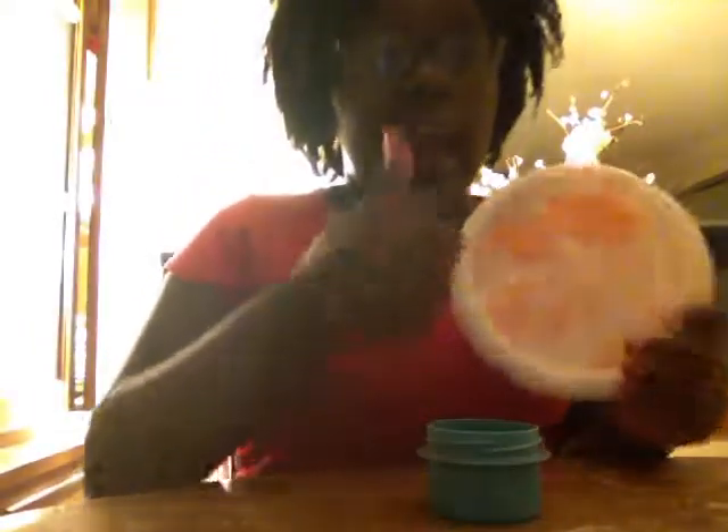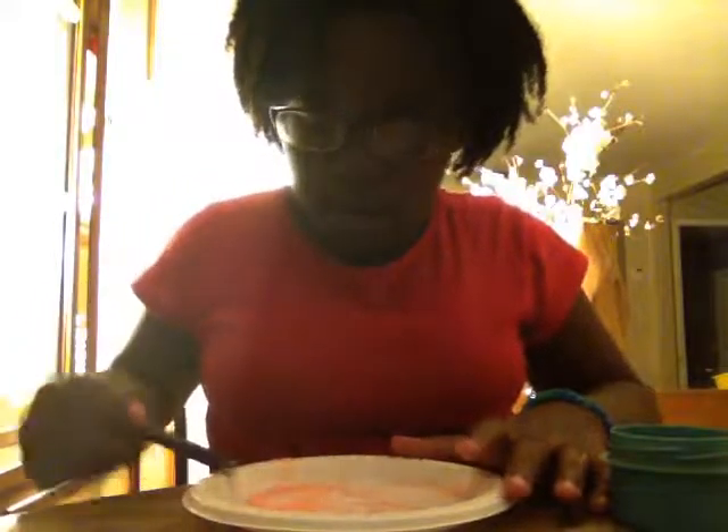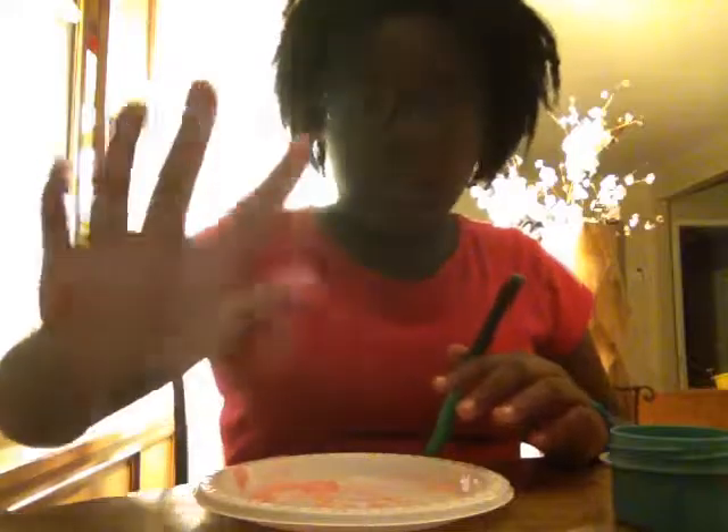In our last video, we did a slime test. I added the slime together and it came out really, really good. Nothing comes up on my face. So yeah, let's get started.